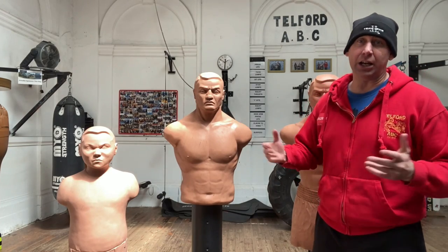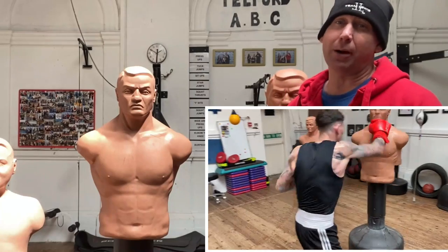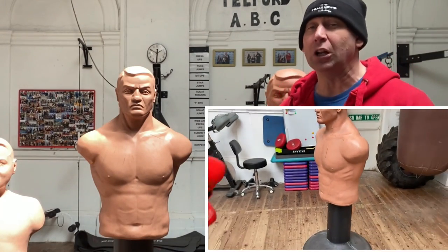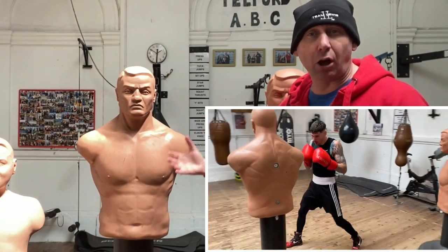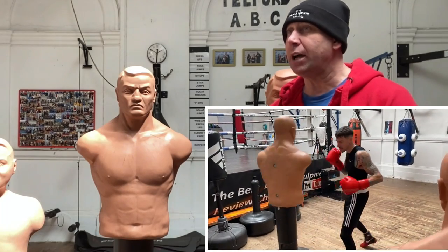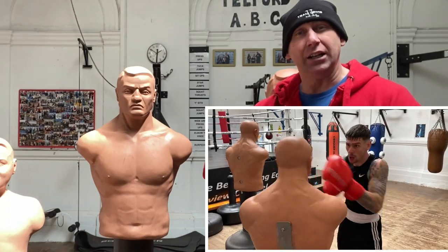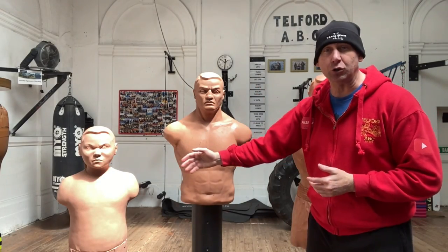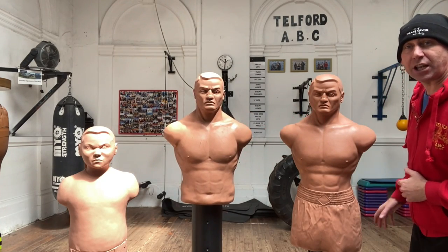Here at this gym we've got quite a few and we use them a tremendous amount. I am a big big believer in Bob in terms of what they can do for people. I just think the head and body torso, how lifelike it is, and the fact that people have got something more realistic to hit. A lot of people on the bag can't really focus on that being an opponent, whereas with the Bobs — whether Junior, Century Bob, or the Bob XL — you really do know what area you're punching at.